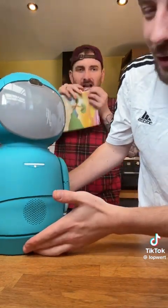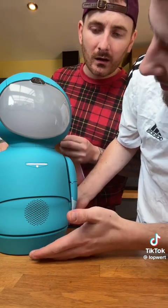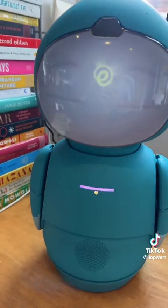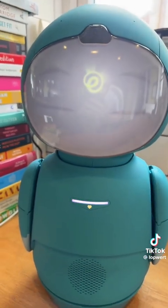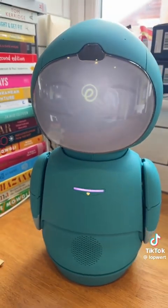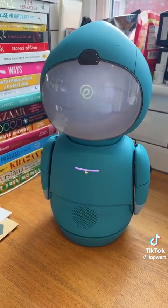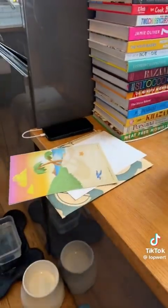Oh my God, look — the face! I can't see it. Moxie's waking up! Oh my God. Hi, Moxie — wake up. This is unbelievable. Hang on, it's just starting. Calm. We need to read the instructions.